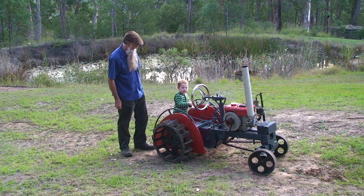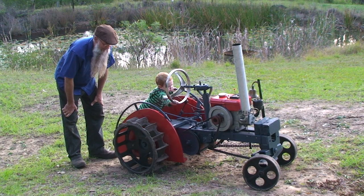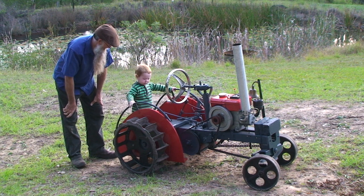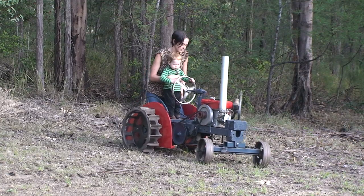Now for the steering wheel — let's see if the steering works. Yeah, seems to be working okay. It must be about time for mum to take me for a drive.